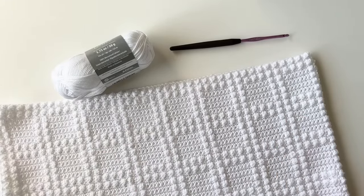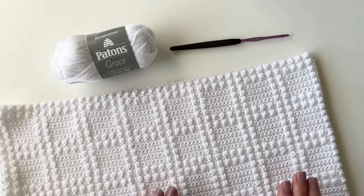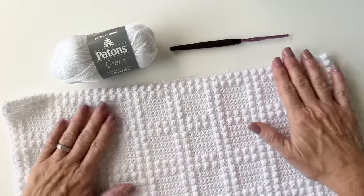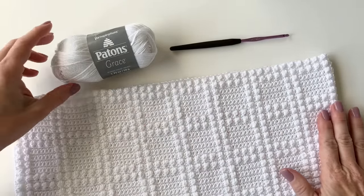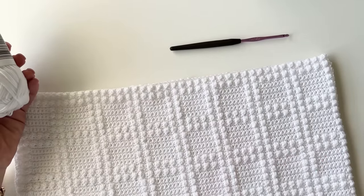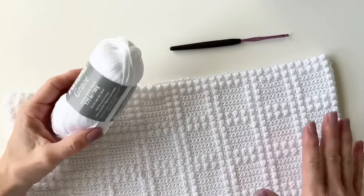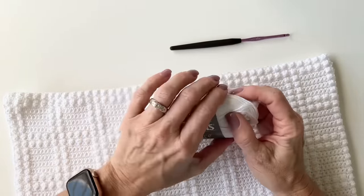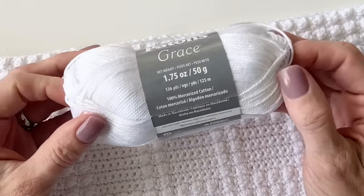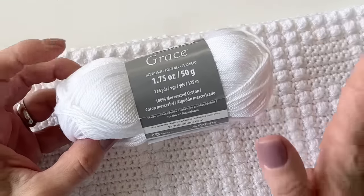Hi there, it's Tiffany from Daisy Farm Crafts, and today I'm going to do a tutorial for you for the berry stitch windowpane blanket. I made this for my second grandchild who is on the way — a little boy. If you'll remember, I made Jack's little blanket called Windowpane Puff, so this is a similar pattern to what we have on our website. For this blanket I chose Peyton's Grace to work with, and this is my first time working with this cotton — I really enjoyed it after I got the hang of it.